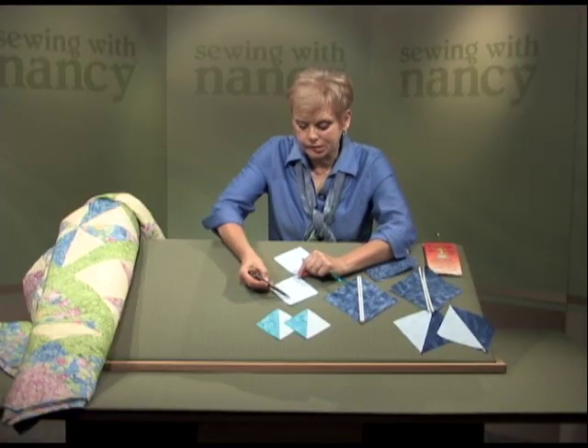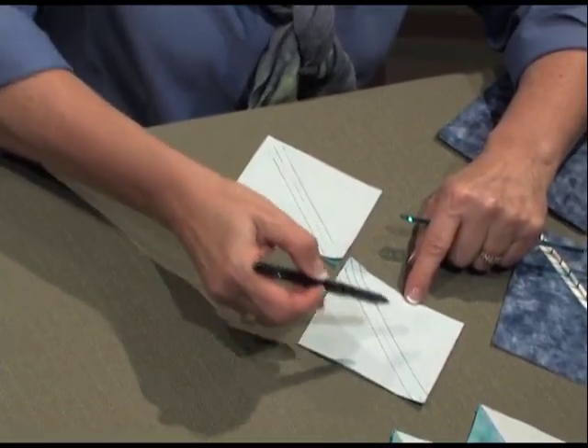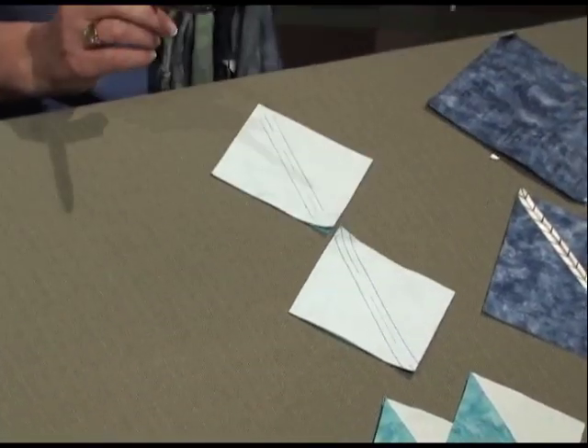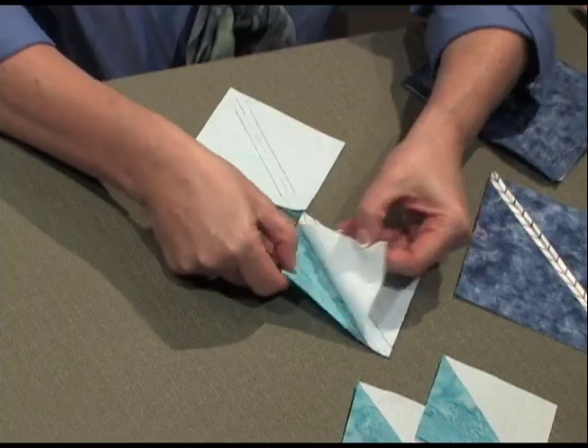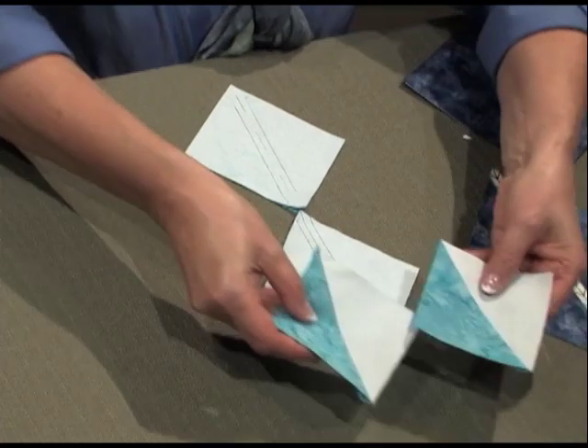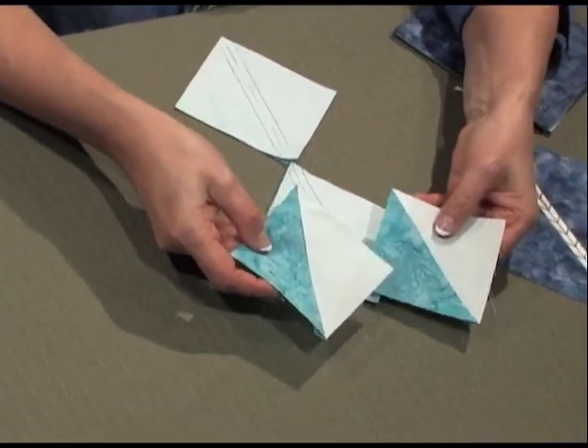Then you stitch along both sides. You might want to pin your fabrics together, and you can chain stitch as many blocks together as you'd like. Then cut down the center, and when you do, you have a block on each side. The results from two squares becomes two blocks.